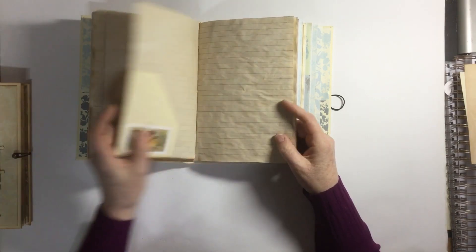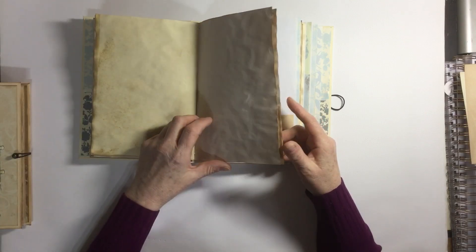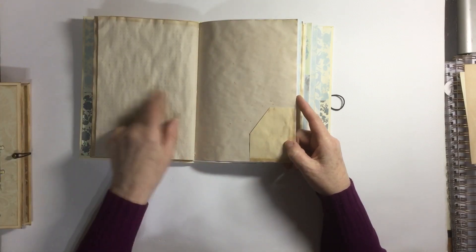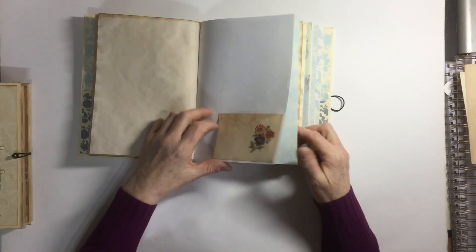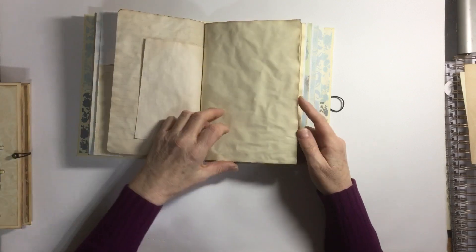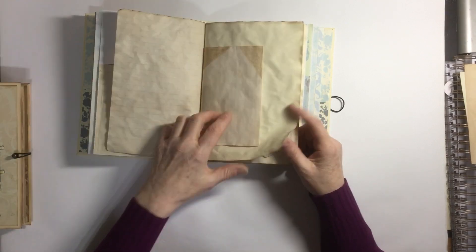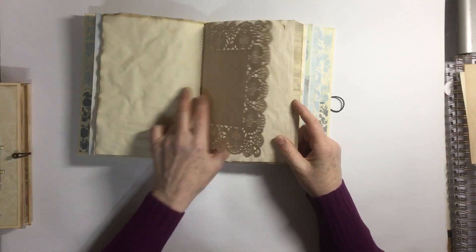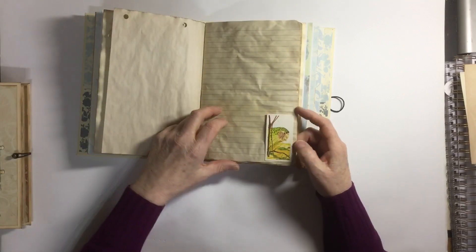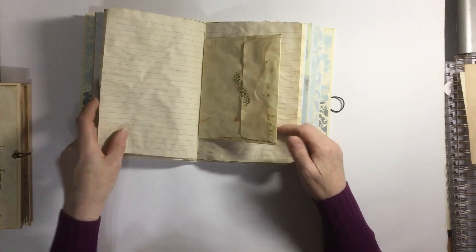There's lined paper and a pocket, all light with different colors. There's some grid, another pocket, and then again more pockets. Some have darker pieces but not many. There's also a vintage Brooke Bond tea card in there.